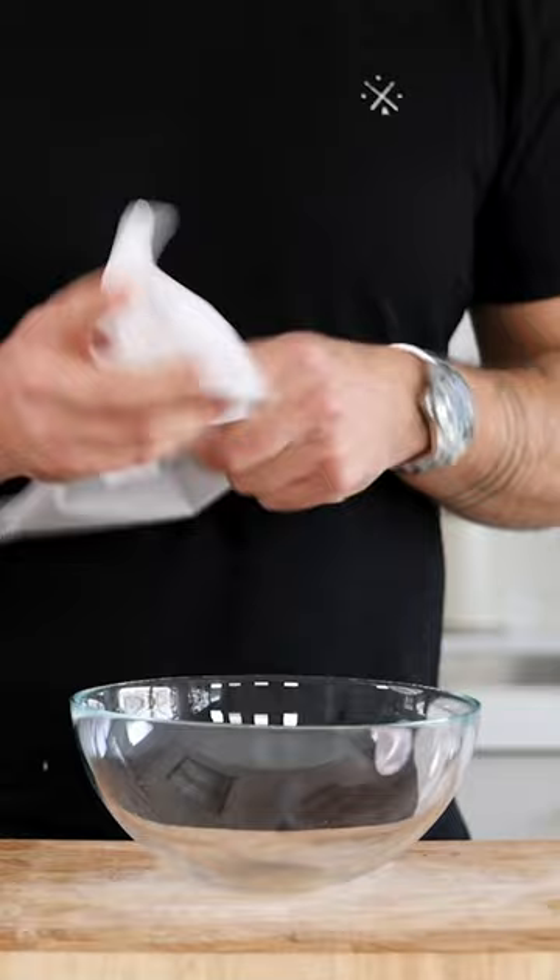Meanwhile press a piece of parchment paper together and then unfold it. Now use it to cover the inside of a bowl.